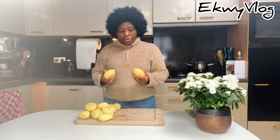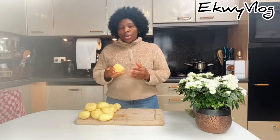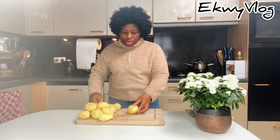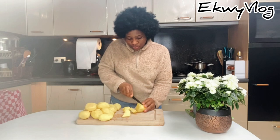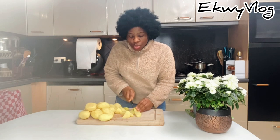Now that the skin has been removed, I'm going to cut the potatoes into eight or more smaller sizes, because you wouldn't want to cook your potatoes whole — it will take time and you'll not have a good mashed potatoes texture. The smaller it is, the better — it will cook faster.